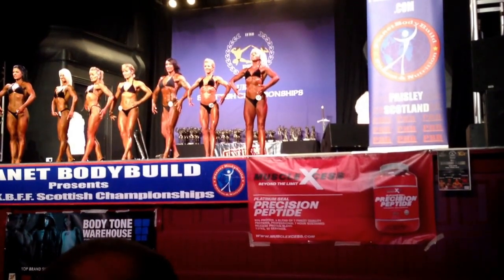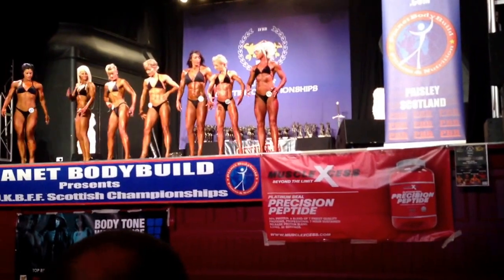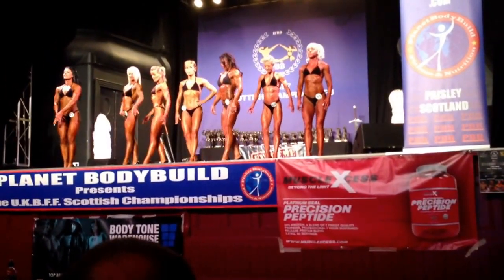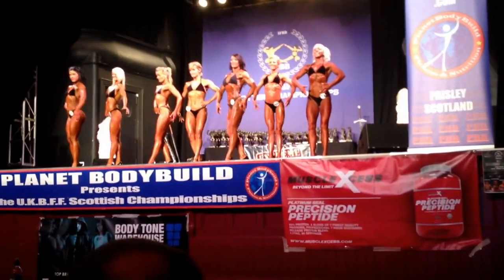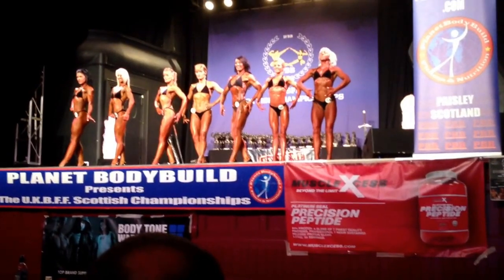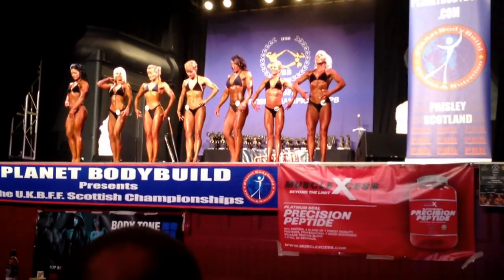Can you all do one step to your left, please? One step to your left. Okay, face to the front.